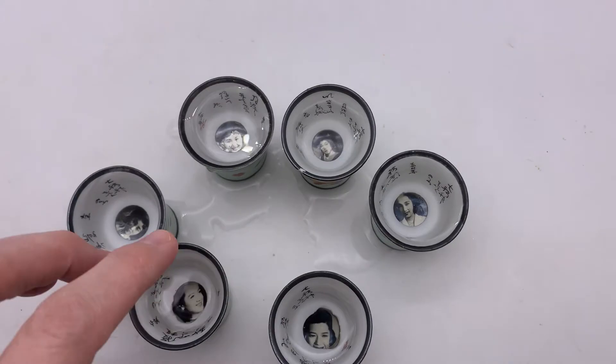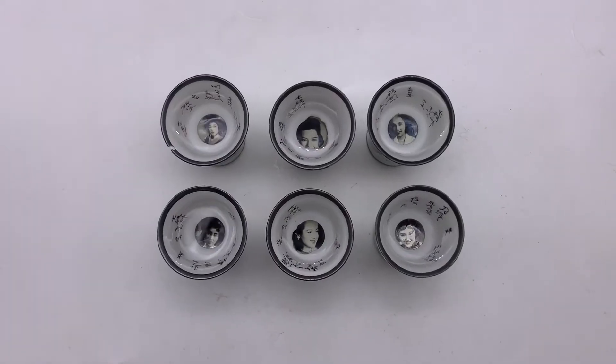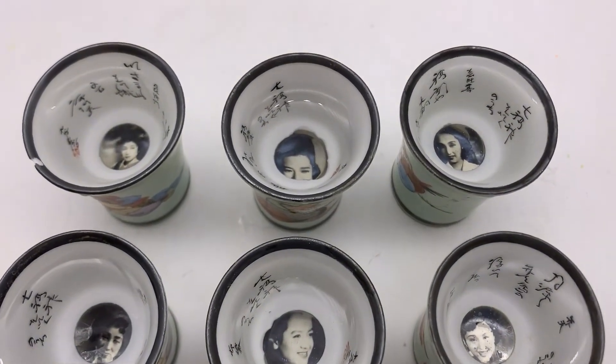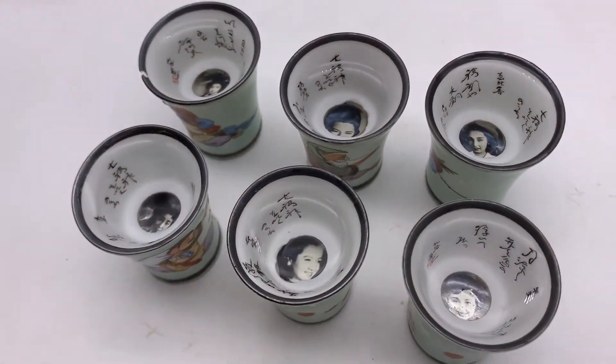I'm going to be listing these in my eBay store. I'll probably do an auction because the prices quite honestly are all over the place, but you can see here how great the pictures look when the water is in the little cup.